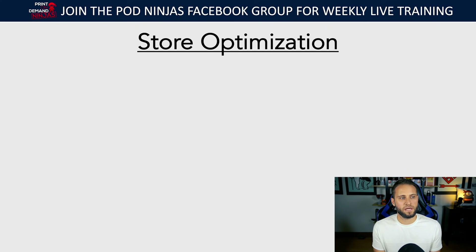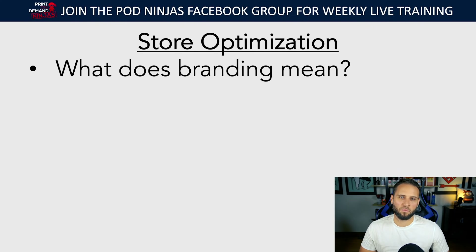After you've spent time and done a thorough job on your product line and established what you actually want to sell, now it's time to optimize the store. We're going to talk about some things to make this as painless and simple as possible. I want you to think about what branding means. A lot of times people don't really get the gravity of how important it is. Branding is the perception of your store, your brand, your products in the eyes of the customer.